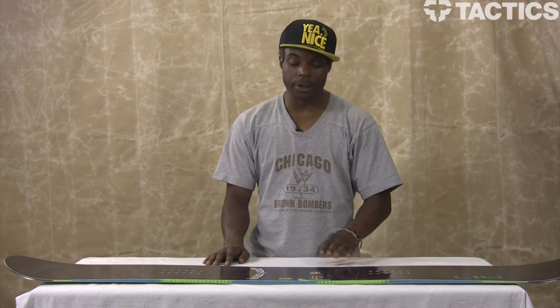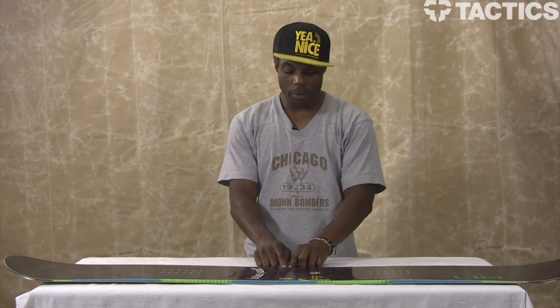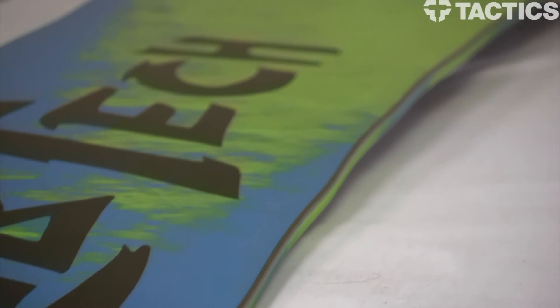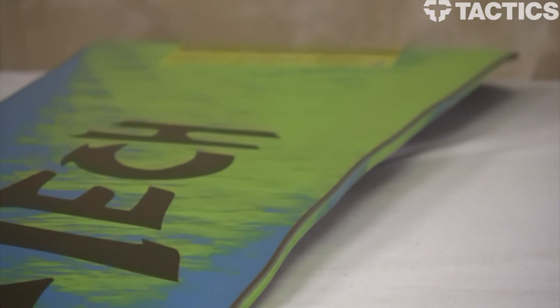It has the C2 BTX, meaning that there's rocker in between your feet, and then it kind of cambers out into your feet. It's also got Mervin's proprietary magnet traction, which is awesome for holding on hard blue ice or real hard snow.